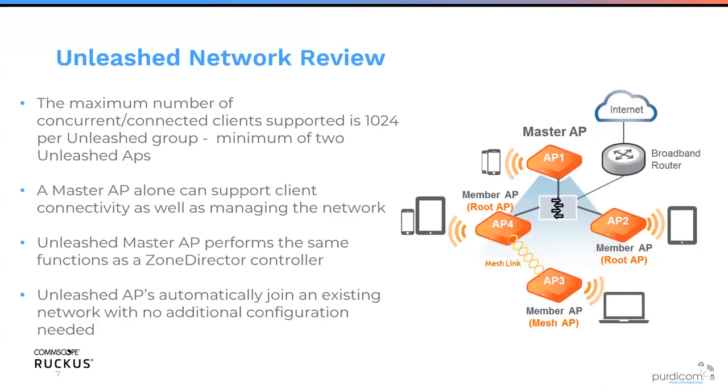We can support up to 1,024 clients per Unleashed group, with a minimum requirement of two access points — a master AP and a slave AP which delegate between each other to manage all the network. If you have a brand new Unleashed AP out of the box and you've already got an Unleashed network, just plug in the AP — it'll automatically join the Unleashed network with no additional configuration required, downloading its configuration and just functioning.